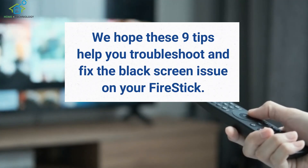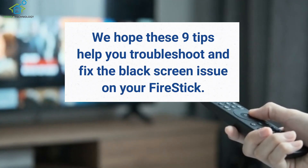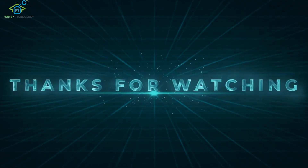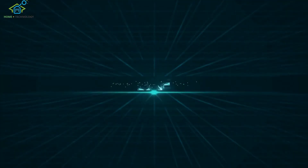We hope these 9 tips help you troubleshoot and fix the black screen issue on your Fire Stick. Thank you for watching, and don't forget to like and subscribe for more tech tutorials.